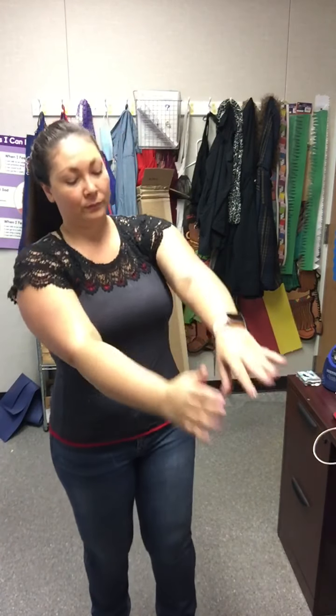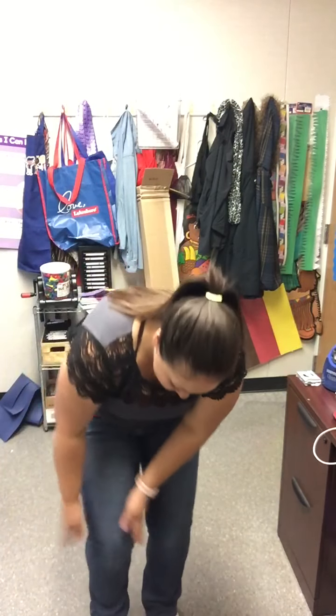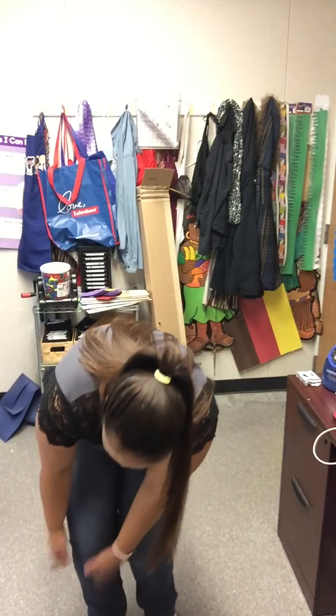Shake yourself. It's good for your health. Every little cell is happy and well. Every little cell in my body is happy. Every little cell in my body is well.